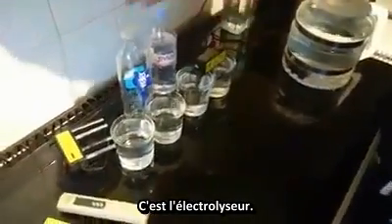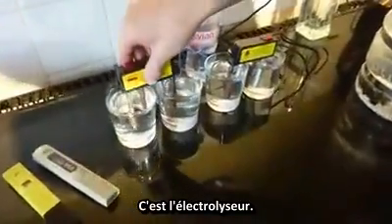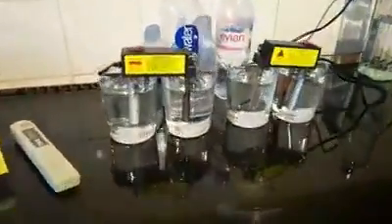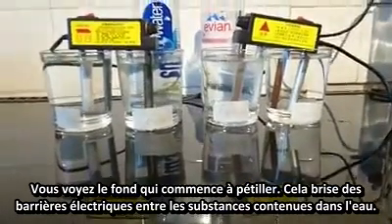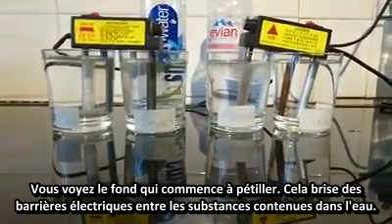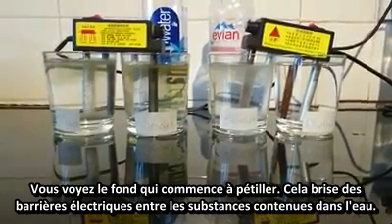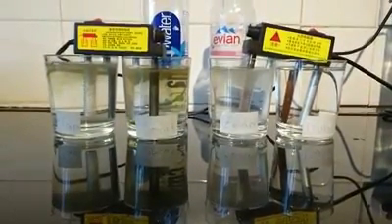This is the electrocoagulation apparatus. See the bubbling start straight away. This is breaking the electrical bonds between the substances in the water — it's going to reveal them and tell us more about the water.